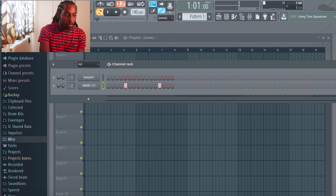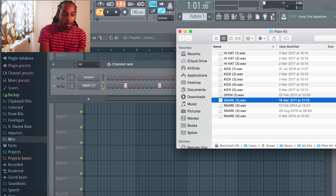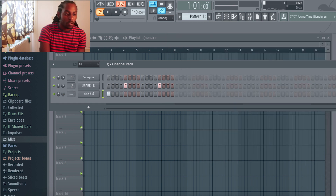Before I actually save this sound, I just want to hear how it sounds as a loop. So I'm going to add in some kicks and make a quick drum loop just to hear how it sounds. I'm happy with that clap — I think it sounds good.